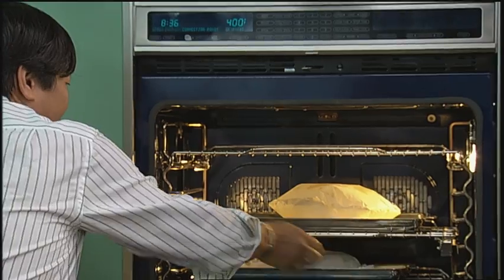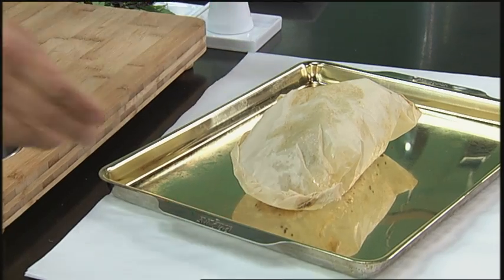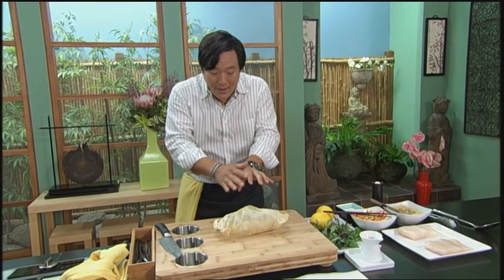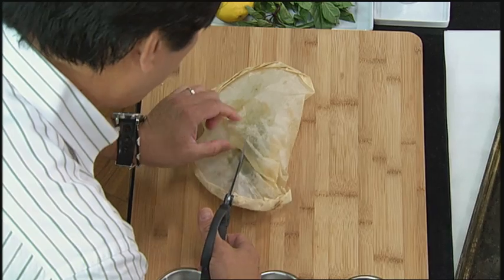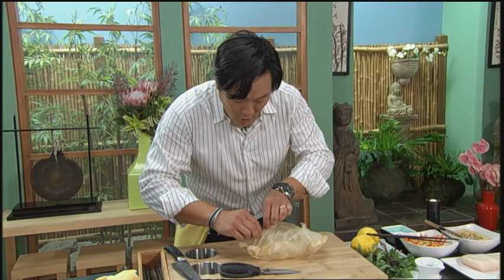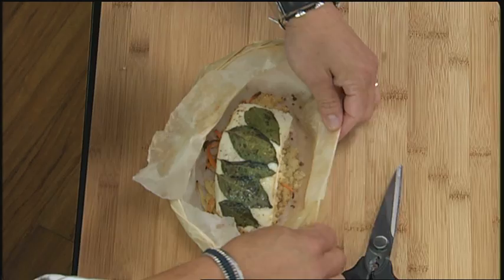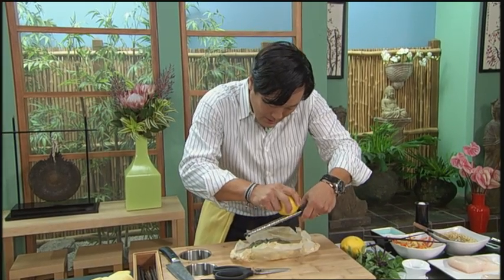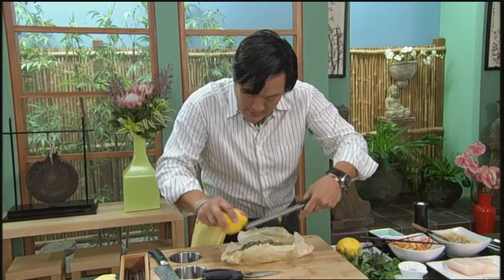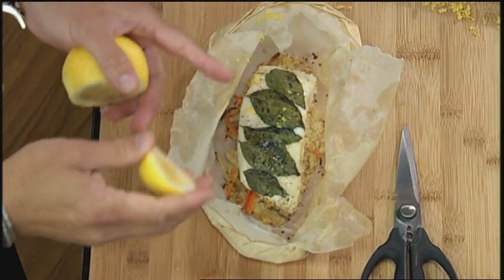Check out what happens. After 10 minutes, look how beautifully puffed up this is. You can imagine if you're at a restaurant or at your home, you present this — put it on a plate. It's like, wow! You can take scissors right before you present it. You see how it deflated? It deflated because I took it off of the hot sheet tray. But look — you open this up and you get this. See all that steam? It is beautiful. Serve it in the parchment paper; there's no reason to not serve it like that. And if you like, just a little bit of lemon zest, just a couple pieces, to freshen it up. And then, because you have the lemon, take a little juice. There you go. Cooking en papillote — a fantastic way to cook.